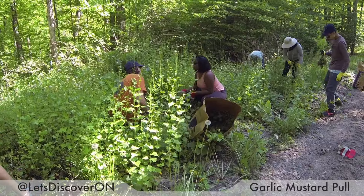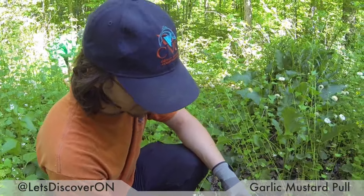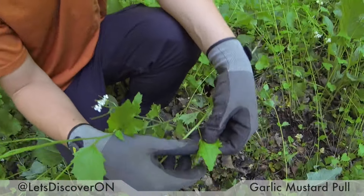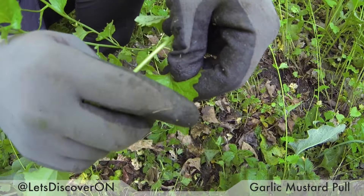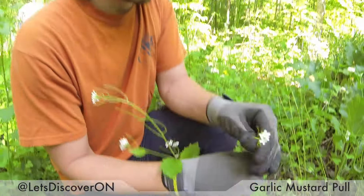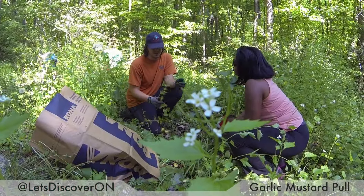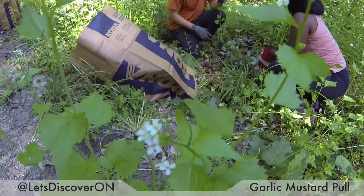How can I tell garlic mustard apart from other weeds? Garlic mustard has kind of heart-shaped leaves — it looks almost like a maple but with all these little edges and many different spikes. It also has tiny white flowers right on top, and they're very tall and skinny plants, and that's really the easiest way to tell them.